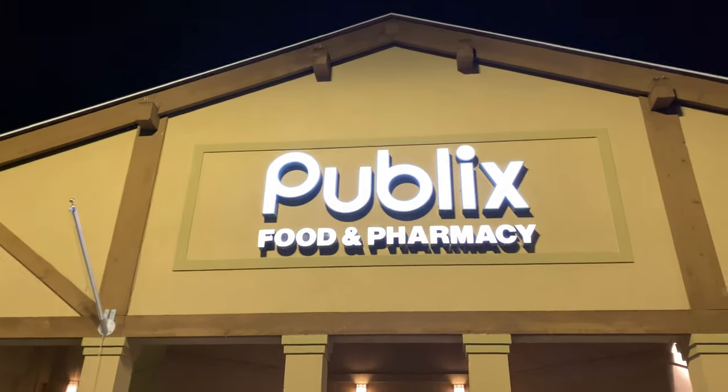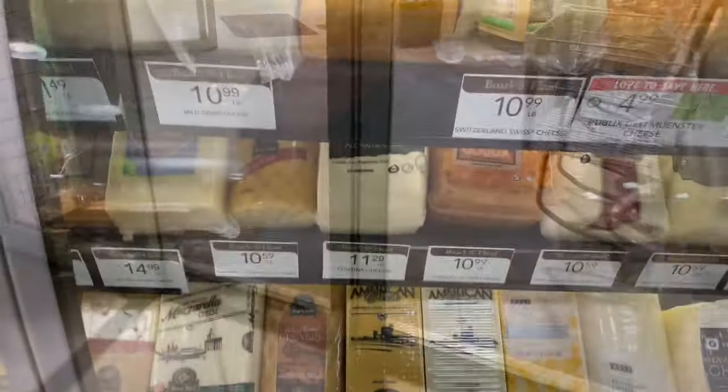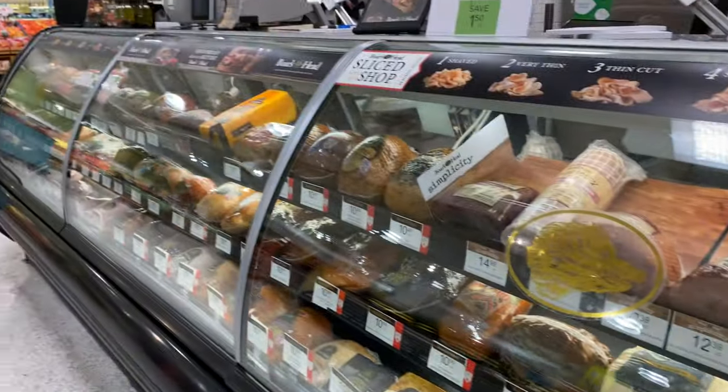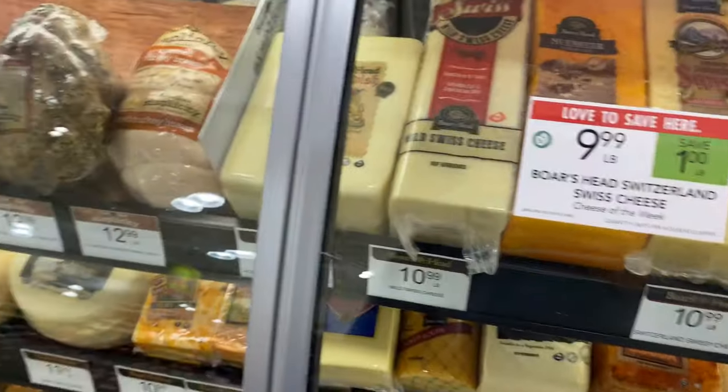I'm gonna take a quick shower before I head out, so next time you guys see me I will be looking a little different. Here we are at Publix Food and Pharmacy and I'm just trying to be careful not to record anyone for their own privacy. Now we are over here at the deli and there's lots of meats and cheeses and the chipotle chicken is somewhere over there to the left.